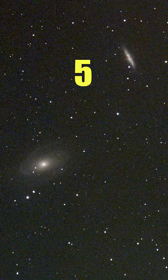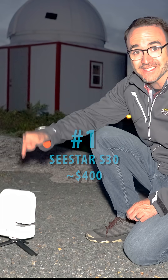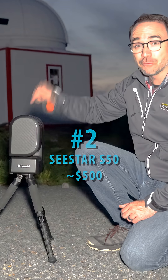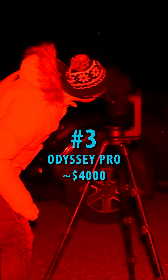In this video, we're going to take nine images using three different smart telescopes in just one night. We've got the Seastar S30 with just 30 millimeters of aperture, the original Seastar S50, and finally the Unisteller Odyssey Pro Telescope.